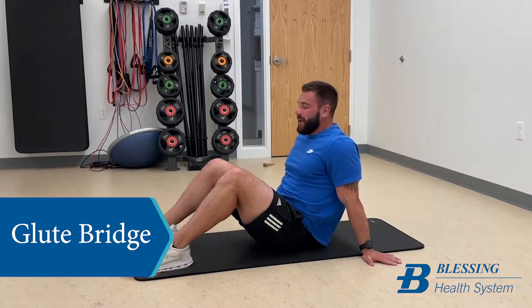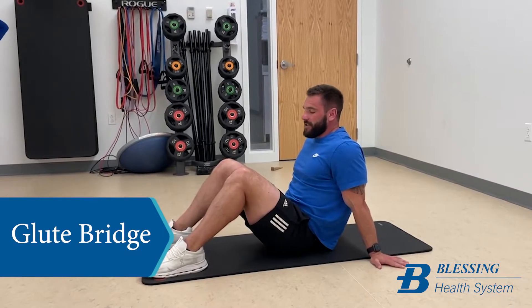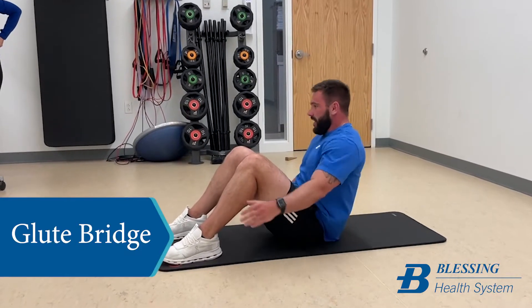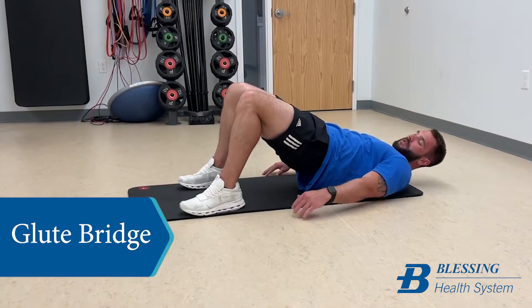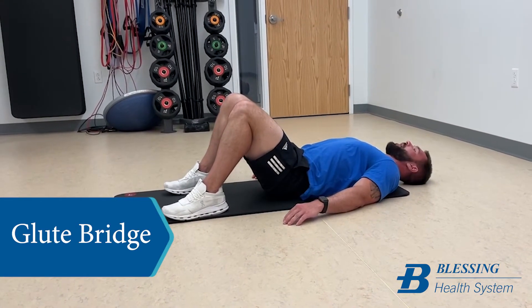This is the glute bridge. You really want to drive through your heels when doing the exercise and squeeze your hips up, driving your glutes up towards the ceiling. To demonstrate, by the time you come up your knees should be at about a 90-degree angle, and then back down. Take a big breath at the bottom.